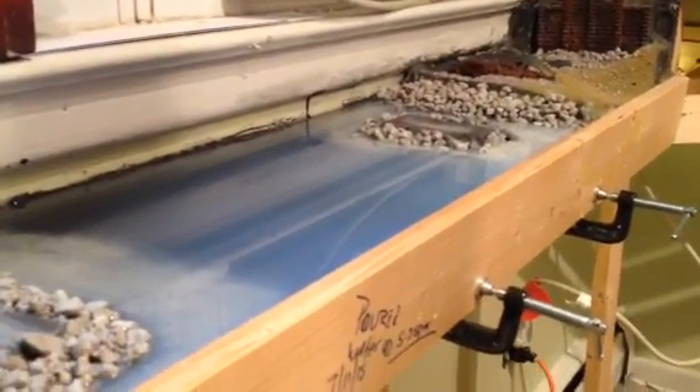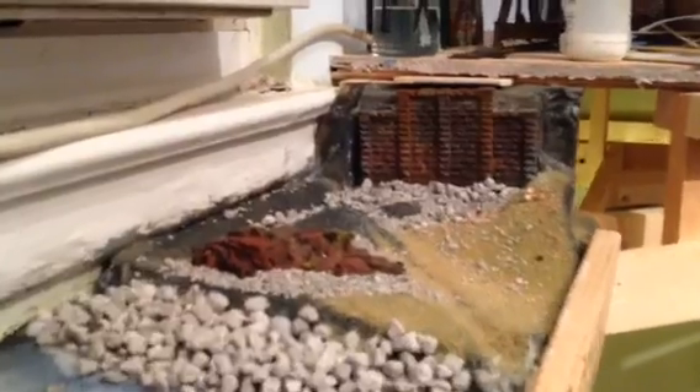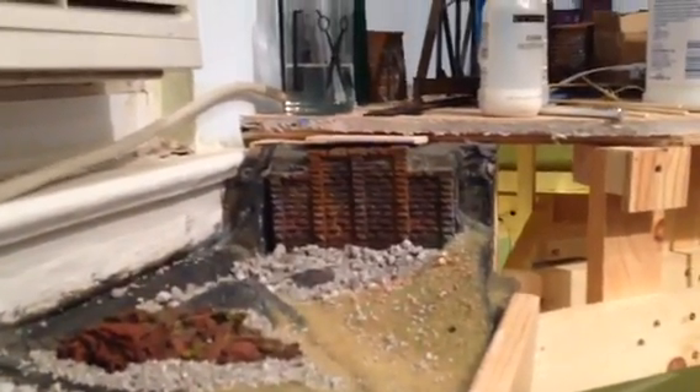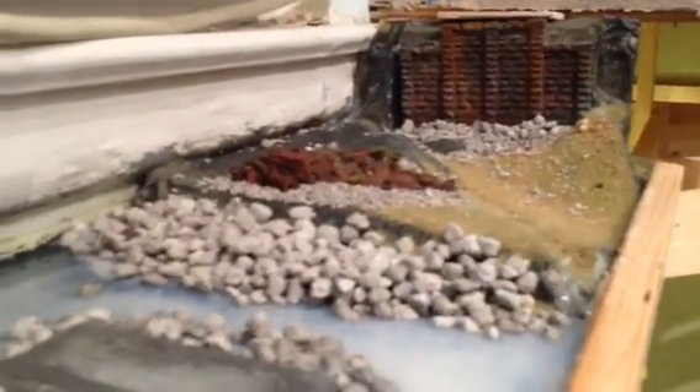Hey, good afternoon, YouTube viewers. This is Big Bill coming to you live from Catastrophe Railroad, a.k.a. South Brooklyn Railroad. And as you can see, I have done some scenery work on the bridge, getting the bridge ready for track and stuff.